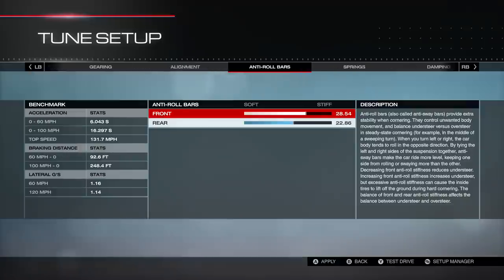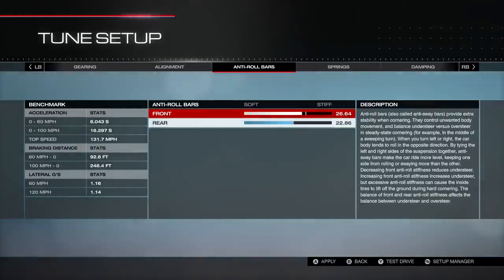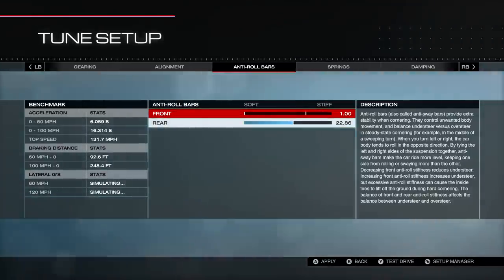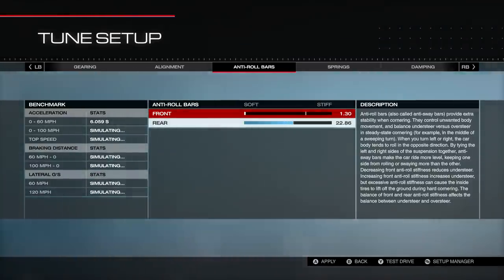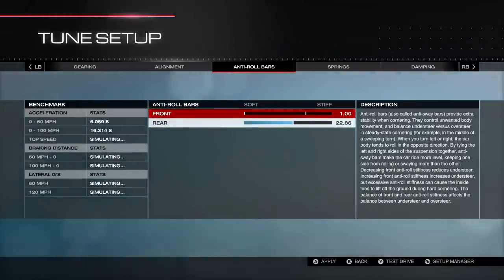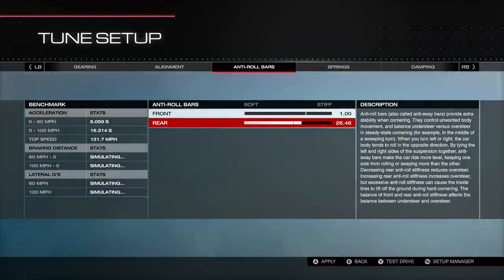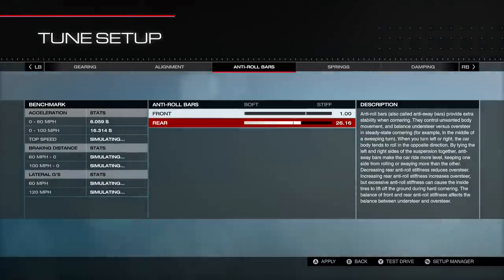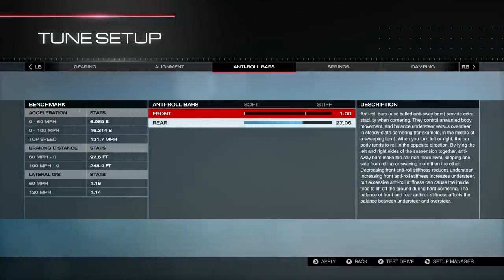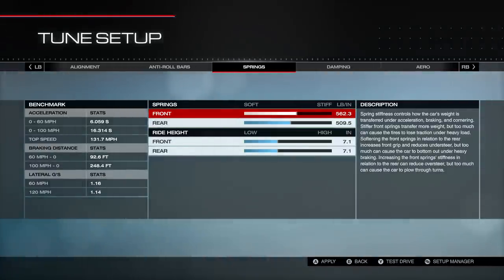Roll bars are a big adjustment on a front wheel drive car, especially in D class. I'm going to start the front roll bar at 1 — I hate understeer and I've messed around enough to know this car understeers. If it's too much and you're getting sideways, you can come back up to around 5 to 8. The rear I'll put around 26 or 27. So I'll start with 1 front and 27 rear — no science in it, that's just my starting point for most FWD cars in lower classes.